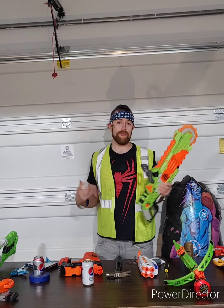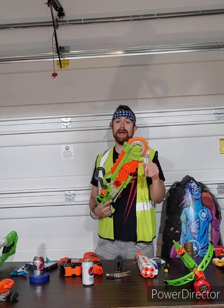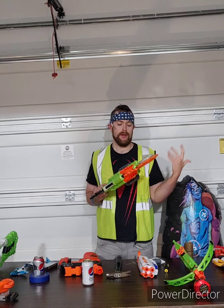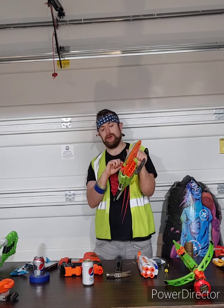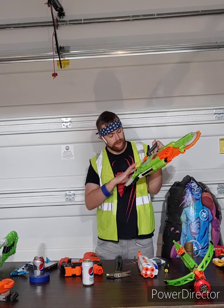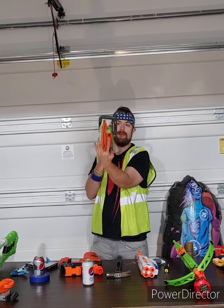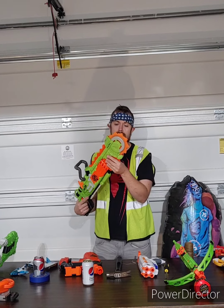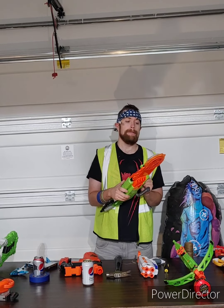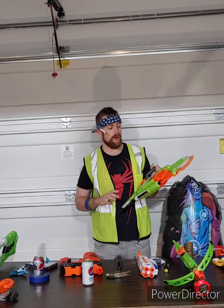Going into the overview real quick: with the Brainsaw you've got a nice spinning foam blade — probably supposed to be like a miter saw blade attached to a chainsaw. Style points right there — miter saw blade and a chainsaw blade, that's pretty dope. Then you've got the cool chainsaw handle, rev switch, red door miter saw blade, screwdriver priming handle, bandolier clips, a Strike Tack rail, and eight barrels. You wouldn't be alone if you thought this was basically a Rough Cut with a chainsaw attached — there are a lot of similarities — but it shoots one at a time, not two like the Rough Cut.